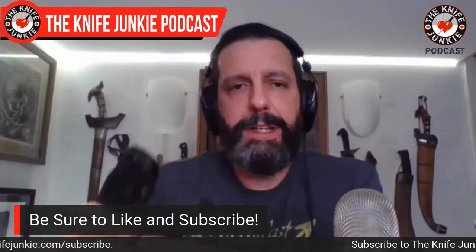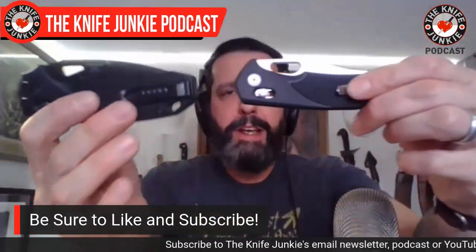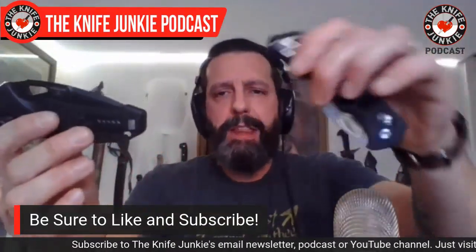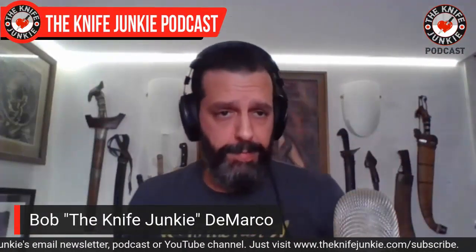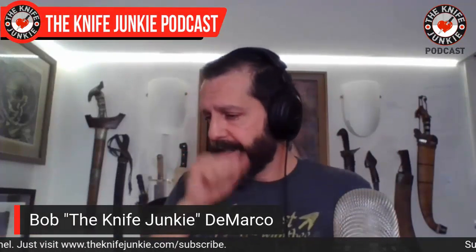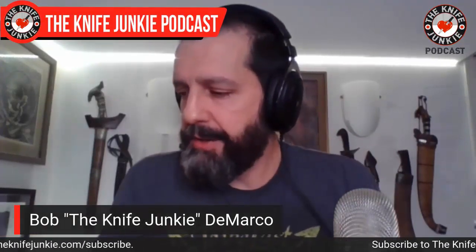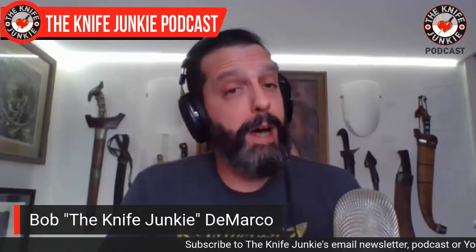Look for review videos of both of these coming up in the next two weeks — the SIG Sauer Hogue K320 and the SRM 9201. The 9201 just rolls right off the tongue. Look for reviews of those on YouTube and also look for pictures on Instagram. You should check out my Instagram channel — I'm trying to get better at being more active on a daily basis like I used to be.